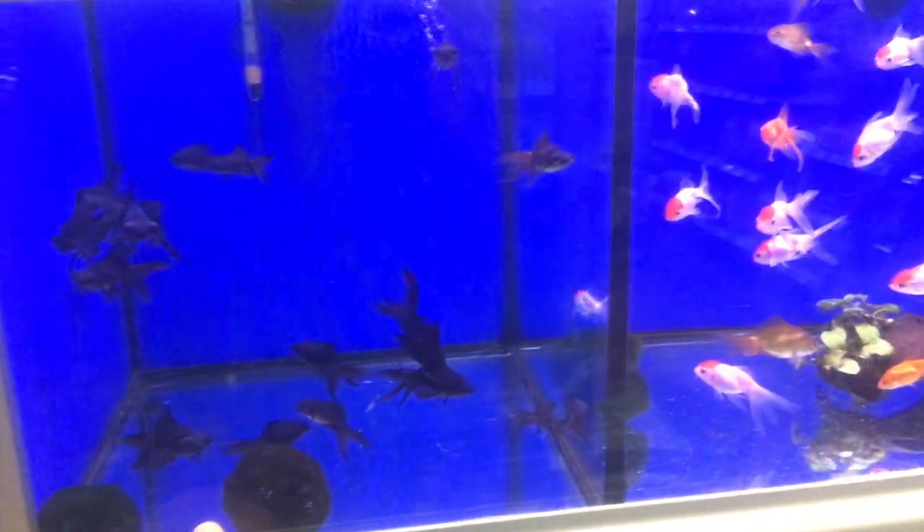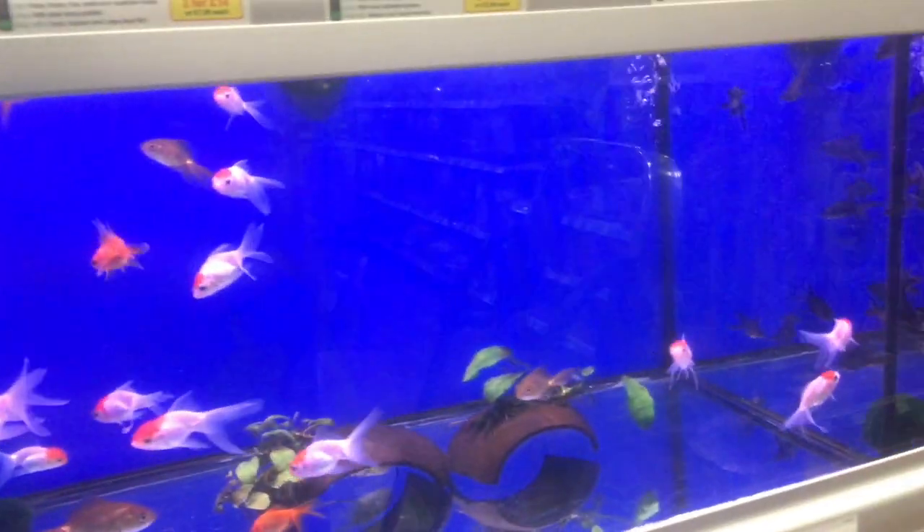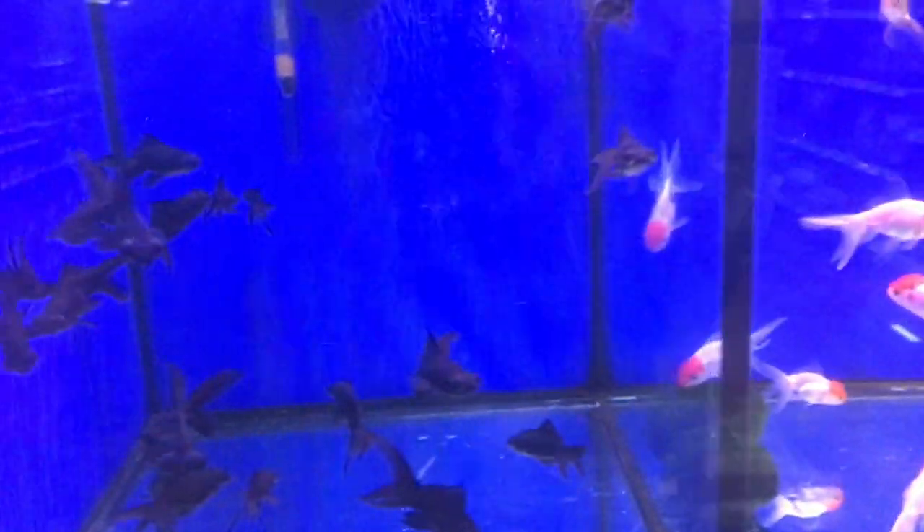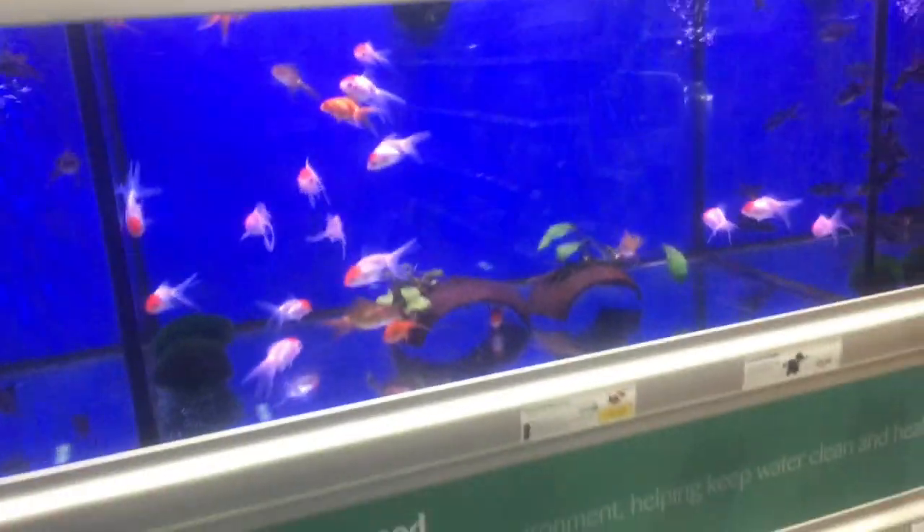I'm not too sure. I really want to get a black moor, but still deciding on that one. I'm just here to look - I'm not going to buy anything today, but I'm just looking at which one I think I should get.